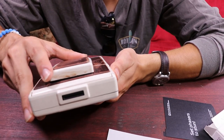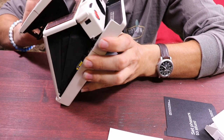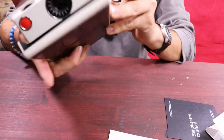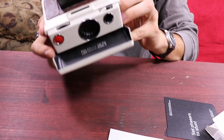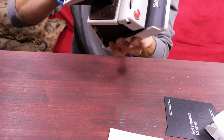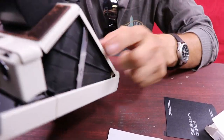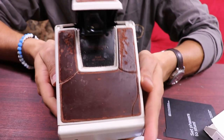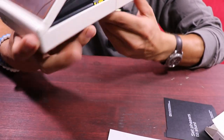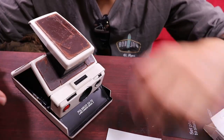This is the Gen 2, the SX-70 Model 2. This one's made out of plastic, whereas all the other ones are made out of metal. You can look at the leather — it's been through a lot — but yeah, all in all, if you're expecting a camera to take vintage-looking photos, you really can't go wrong with this.